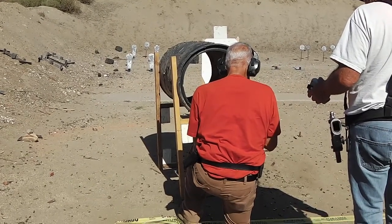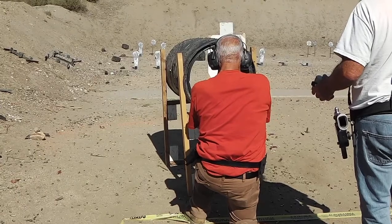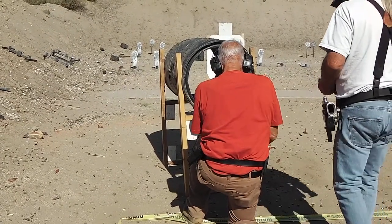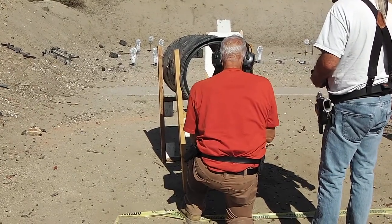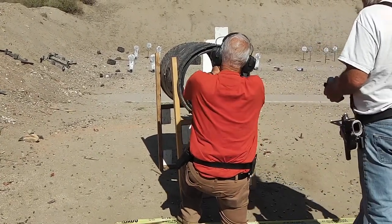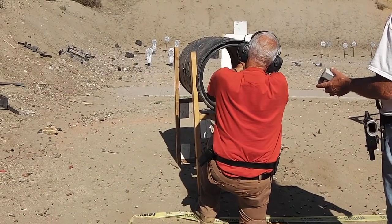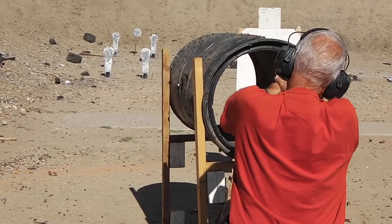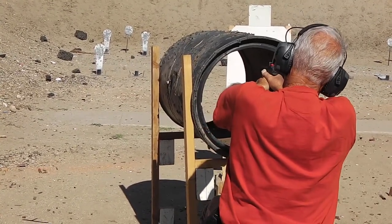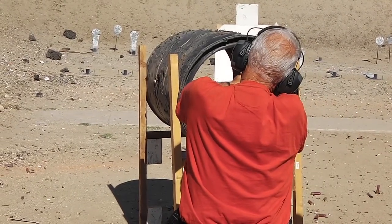I don't think something changed. Lock the slide — lock it back. Let's just get that out. There you go. It's hard, I'm telling you. It's a very difficult target to hit.